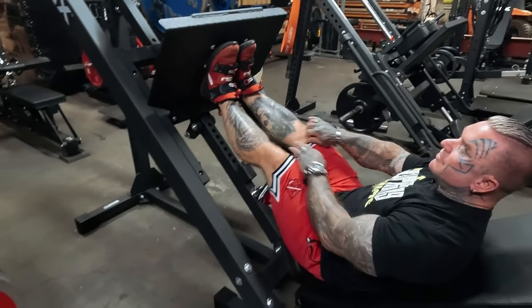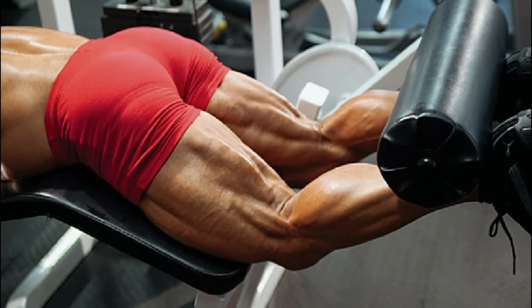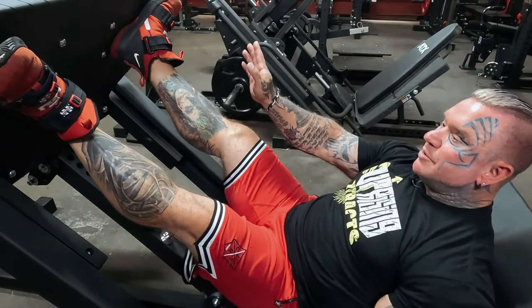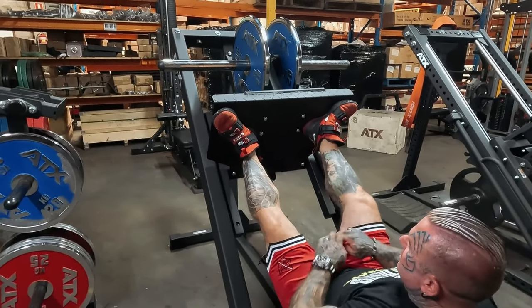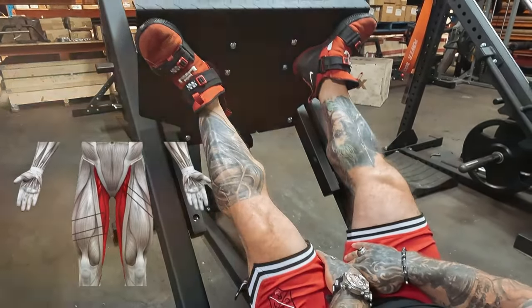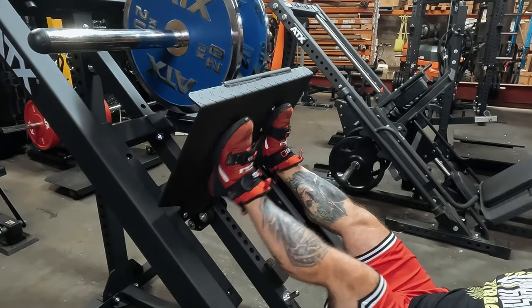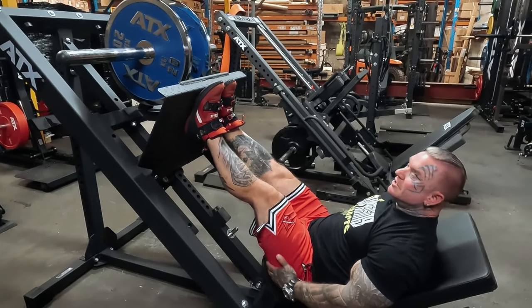If you're going for hammies, a good one is if you do lying leg curl supersetted with this — put your feet up high, or as high as you can, but turn your feet out. When you come down, just go to there but keep the tension there so you're really squeezing all the inner part. If you do that superset with leg curls, it's a great hamstring one. Normally just for quads I keep my feet just there. Putting your feet higher you'll use more glutes and hammies, which some people do so they can go heavier.